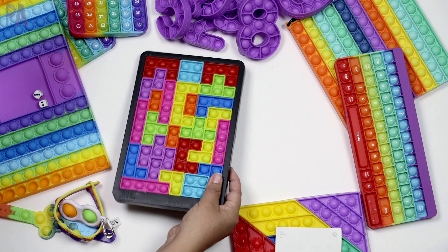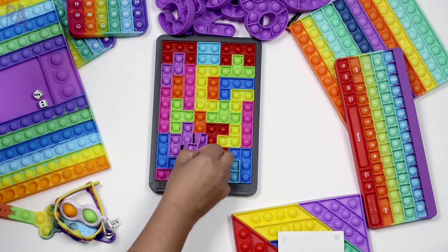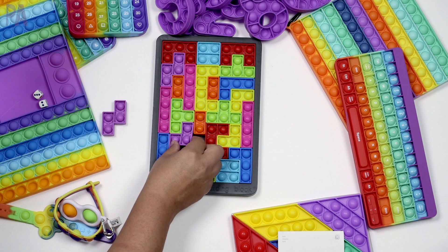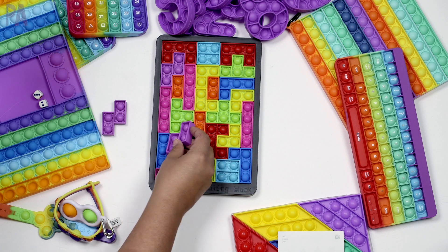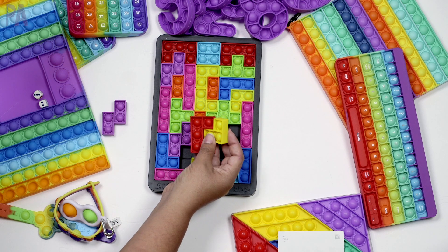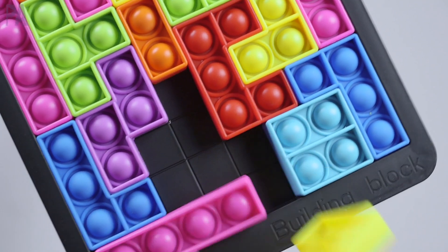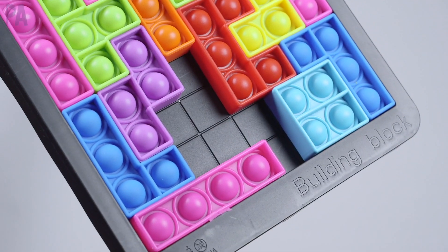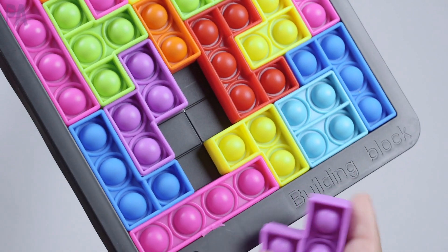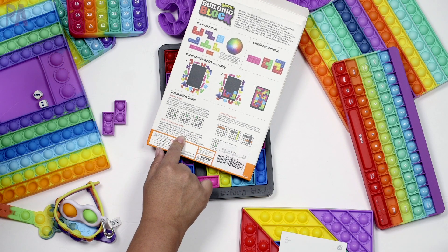This one's just for fun — it's basically like a Tetris board. There are different shapes and you have to fit them together to fill the board completely. There's a lot of critical thinking and logic involved. You can also build with them outside of the board, similar to using tangrams to make different things. The box actually describes three different games you can play with this set, and it comes with a tray that has a grid on it.